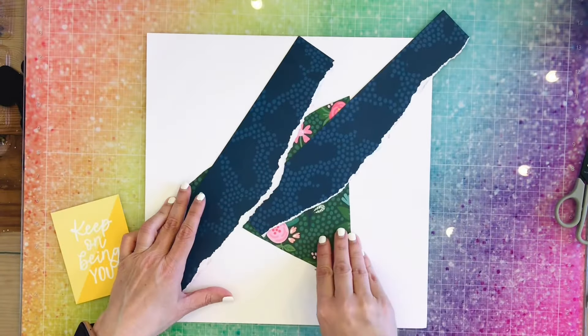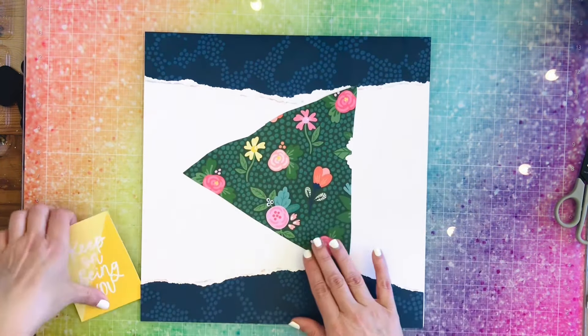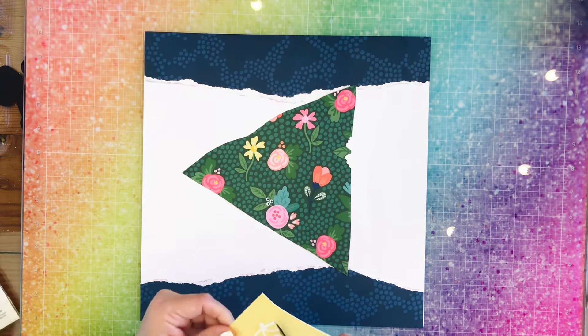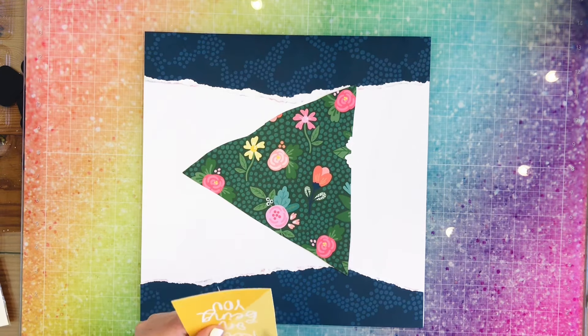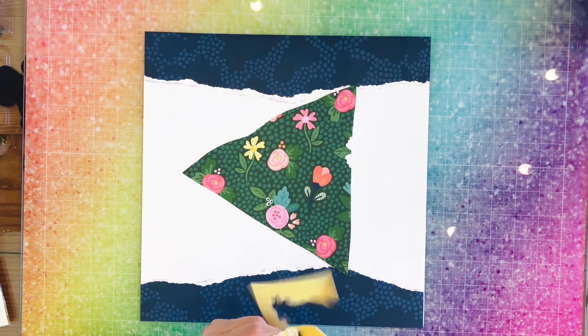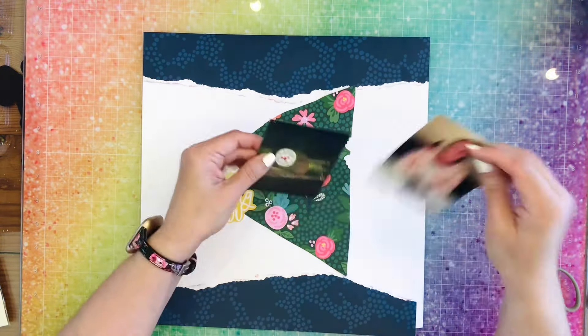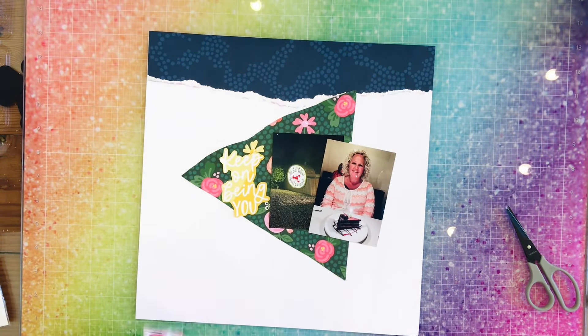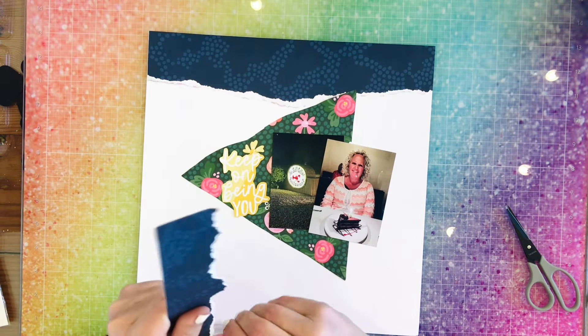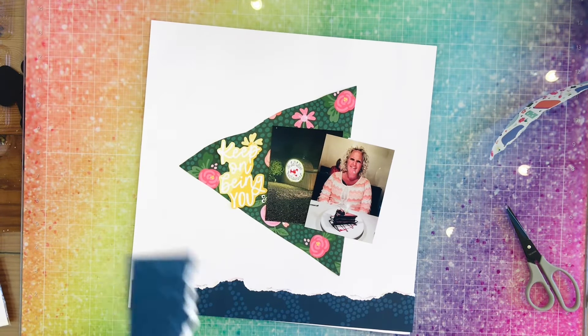Here I am cutting that Keep On Being You card off and still cleaning my desk. Okay, I got everything. So I'm thinking that's how it's going to go. I'm going to go ahead and fussy cut out the Keep On Being You so that there's not a big card on the left of this triangle. Here is how my layout's going to go. I do realize that my blue stripes are too thick, so I go ahead and tear off a little bit more so that they're not touching the triangle.